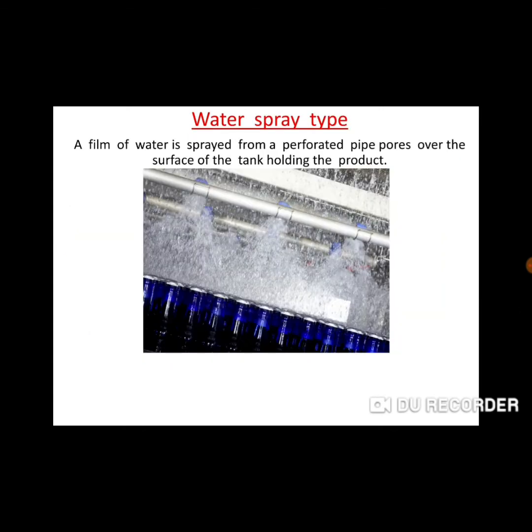Water spray type: a film of water is sprayed through a perforated pipe over the surface of a holding tank. In this method, a holding tank contains our product and we use a hot water spray. Because of the hot water spray, the product is easily pasteurized.